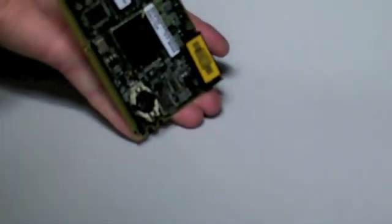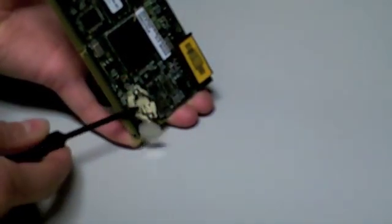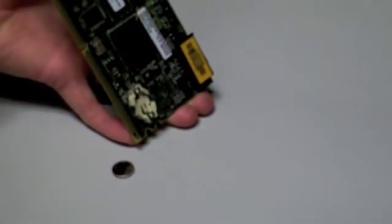Once the card is out, you can now take your plastic screwdriver or pick and gently remove the battery. Holding the plastic screwdriver perpendicular to the card and slowly lifting can ensure your battery comes out with ease.